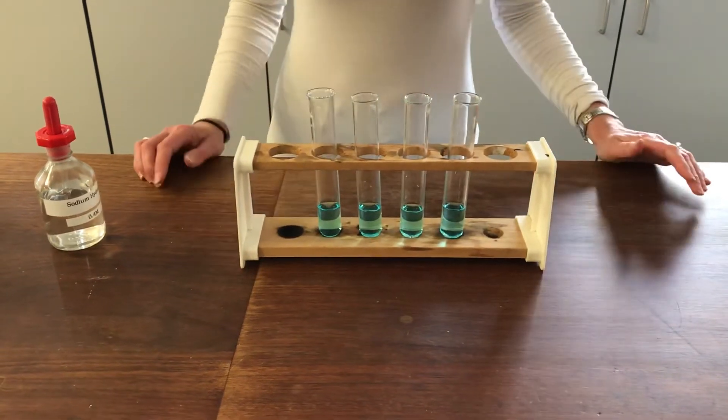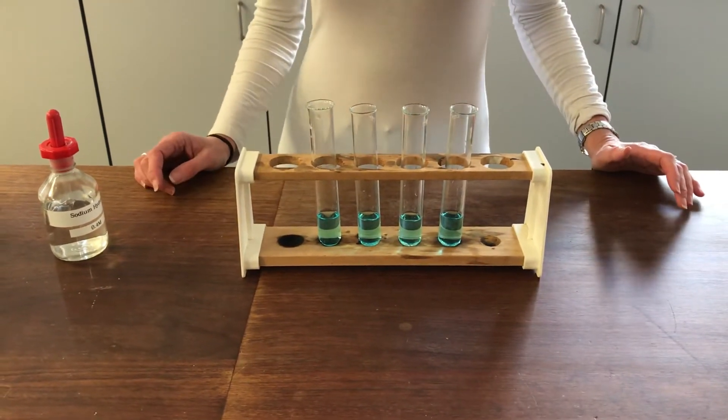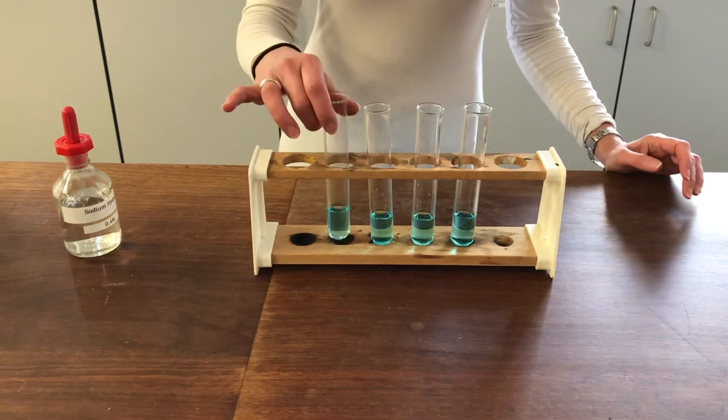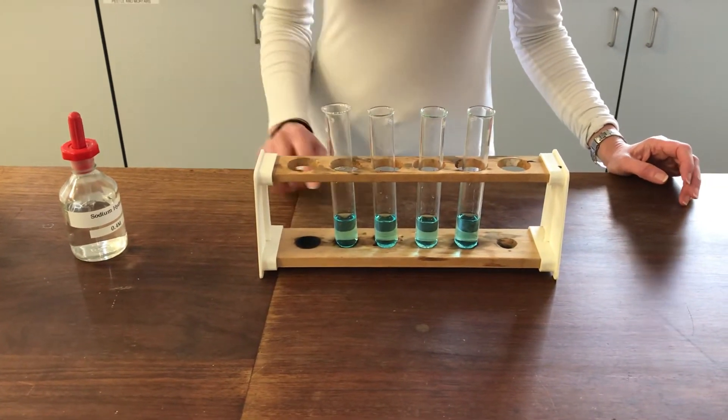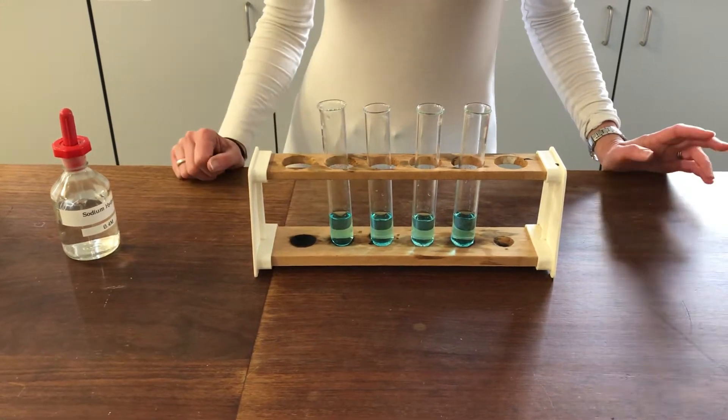I'm going to have a look at some colours of some copper complexes. At the moment I've got some copper sulphate solution in these boiling tubes and it's got a water ligand around it which is giving us this blue colour.